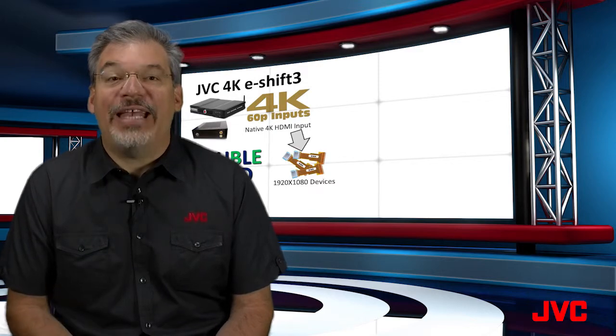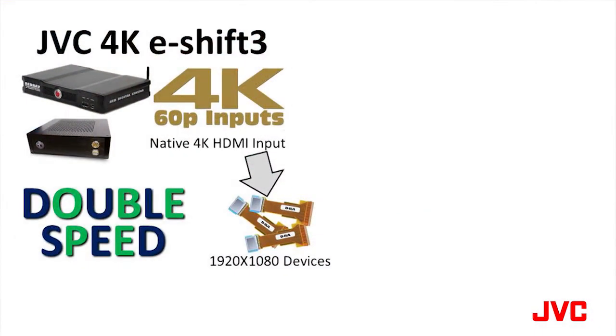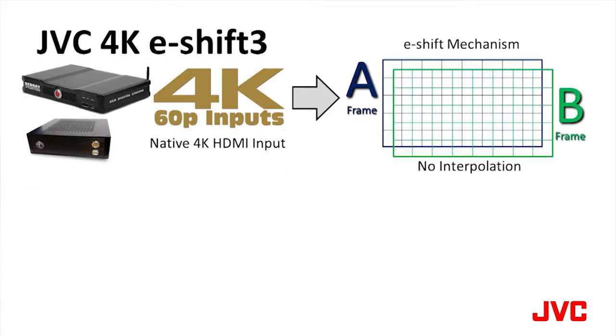JVC uses three 1920x1080 DILA devices operating at double the normal speed. From the original 4K data, JVC creates an A-frame and a B-frame. There is no interpolation. The correct pixels are selected for each frame.